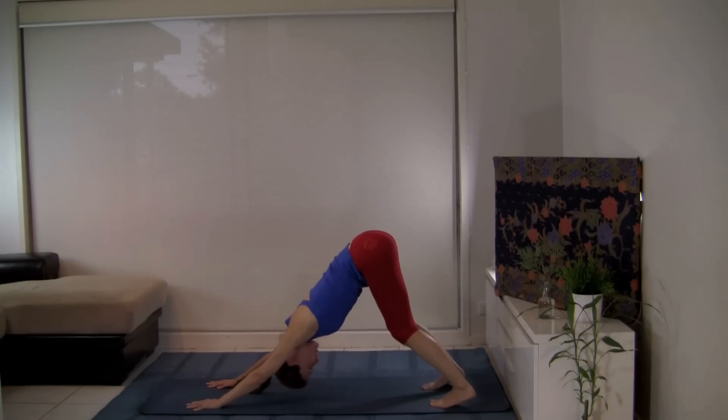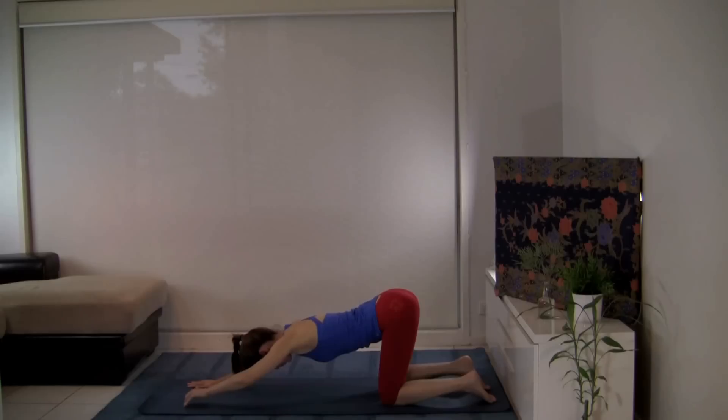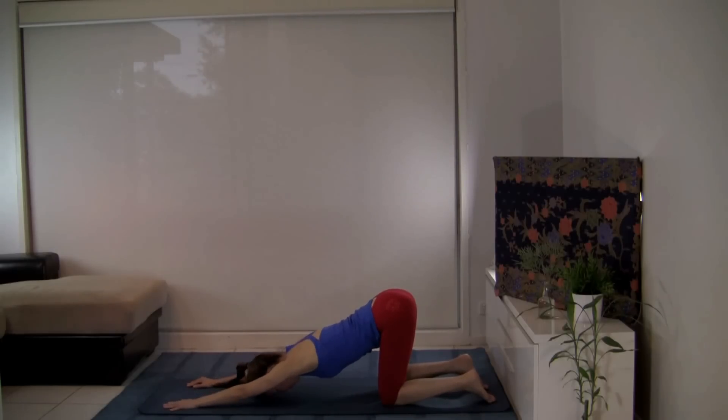Feel free to adjust. If you feel any discomfort in your wrist, feel free to take an alternative pose — Anahatasana — with your hips in line with your knees, arms outstretched.